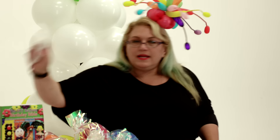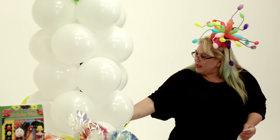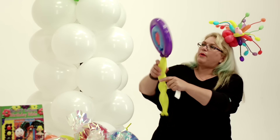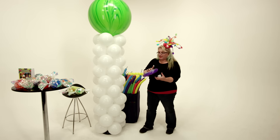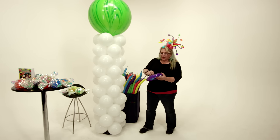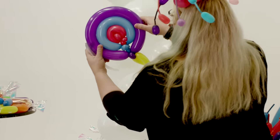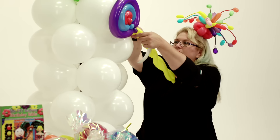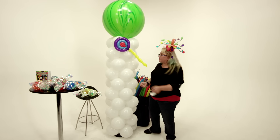First of all, we've got some sticky tabs here, and we want just different kinds of candy. We've got our lollipop, and all we're gonna do — it's so simple — is just take our sticky tab and literally stick it to the balloon. Go around the column 360 degrees, putting different candy on it.